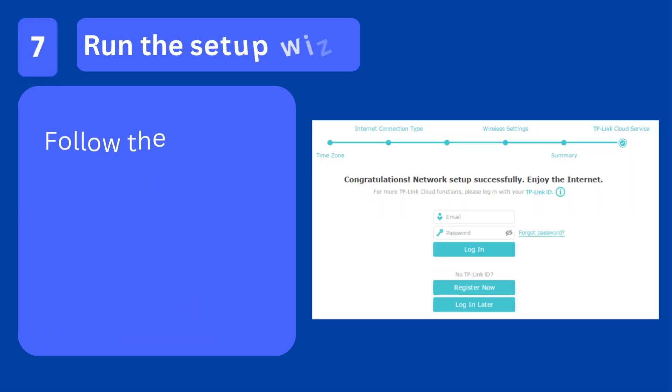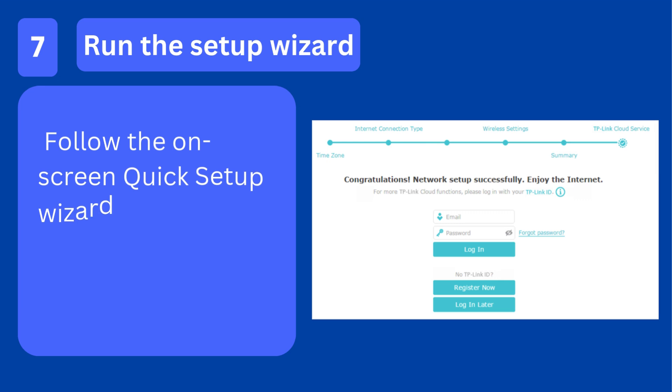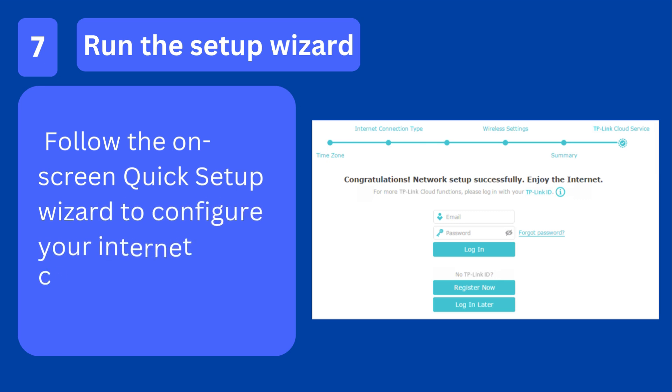Step 7: Run the setup wizard. Follow the on-screen quick setup wizard to configure your internet connection.